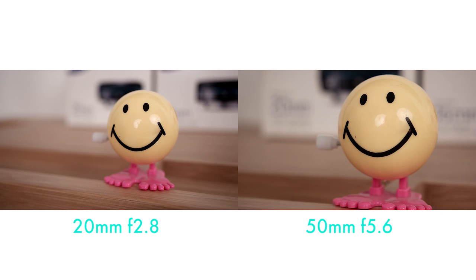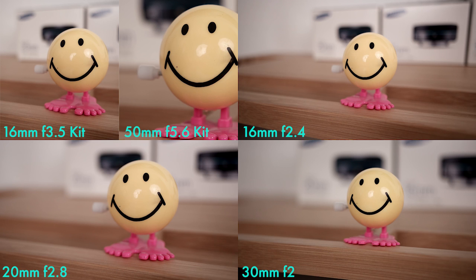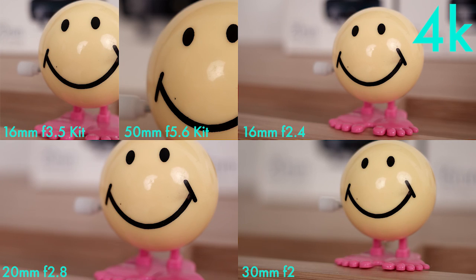So if close-up shots are very important to you, either stick with the kit lens, go to 50 millimeters, and be okay with the fact that you might be a little further away from the object. Or if you're still looking to get a prime to be able to be a little closer, the 20 millimeter f2.8 will give you the best results. A second option to get even closer is utilizing the 4K video mode but exporting your video to 1080p — this will allow you to crop into the image by a factor of 1.5, which essentially is a 1.5x magnification.